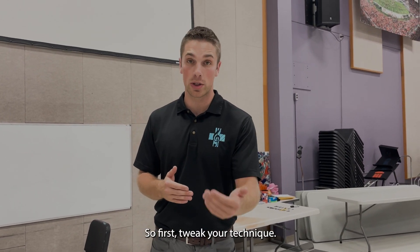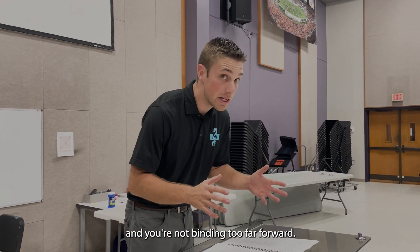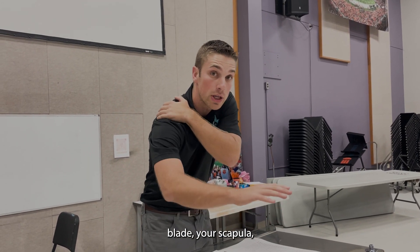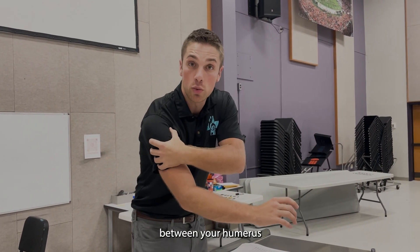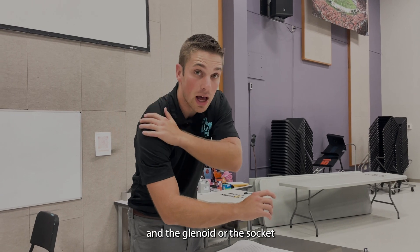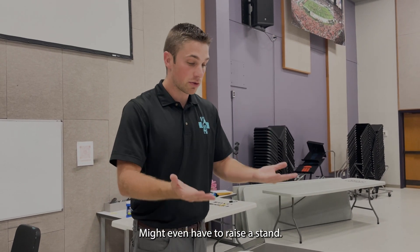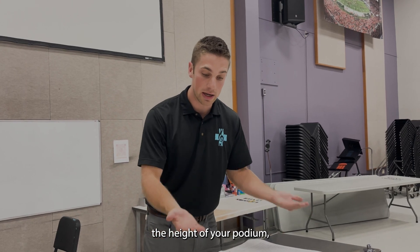First, tweak your technique. Second, make sure you raise your music stand up and you're not bending too far forward. If you're rounding your spine forward, you're actually decreasing the mobility of your shoulder blade, your scapula, and potentially putting yourself in an impinging or pinching position between your humerus, your arm bone, and the glenoid or the socket that your arm bone sits in. So we don't want to cause pinching based on your position. Make sure you're up tall. You might even have to raise the stand.